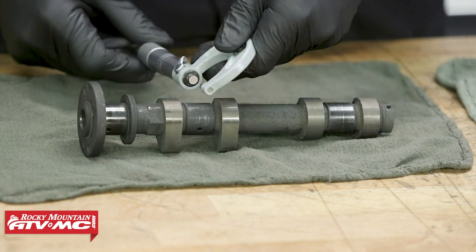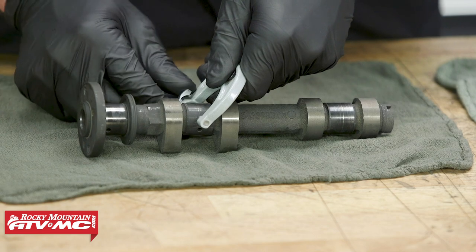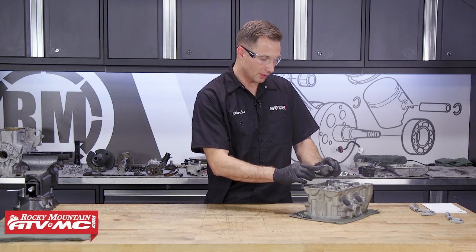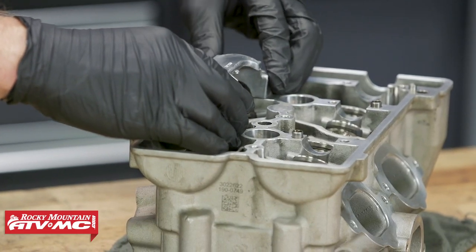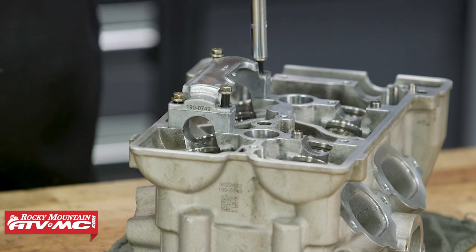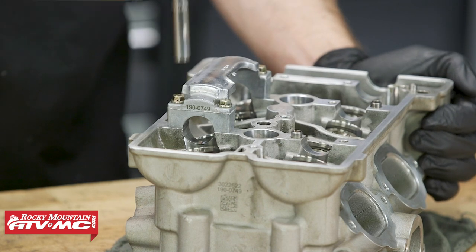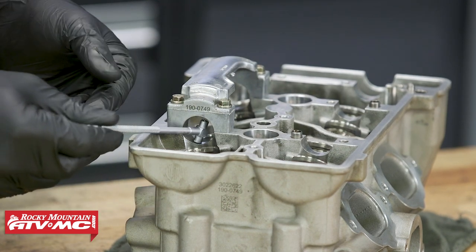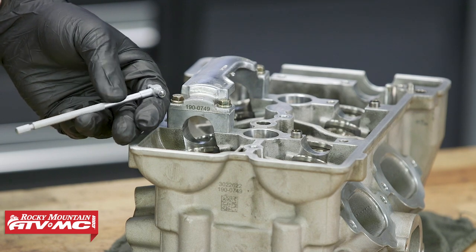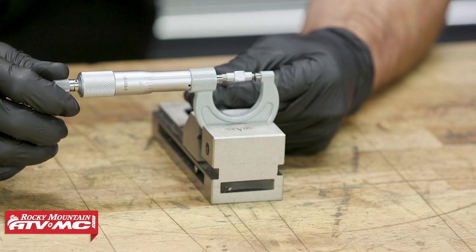We have a separate video for the cylinder head, but we are gonna measure the cam cap inside diameter right now so we can get the oil clearance for our camshafts. We're gonna set the cam cap into place — if you don't wanna use this method, you could use plastigage instead. We're torquing these bolts to seven foot-pounds. Now we'll use the snap gauge to measure this bore. Center it up in there and measure it with a micrometer. I'd recommend doing this a few different times for each bore to make sure you're getting a consistent and accurate reading.